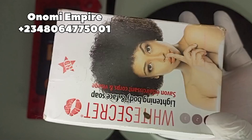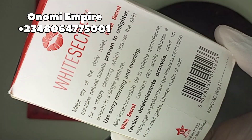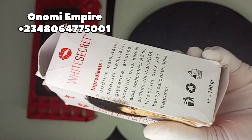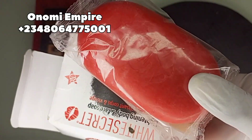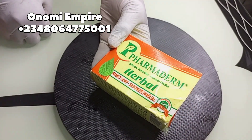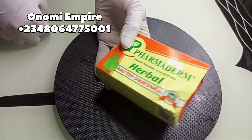The first thing we want to use is our White Secret soap. This soap removes dark spots, skin impurities, and hyperpigmentation. It lightens the skin and gives you a beautiful, rich, and younger-looking skin. This soap is so good for the skin, but we need another soap like Famadem to help as an anti-reactant.